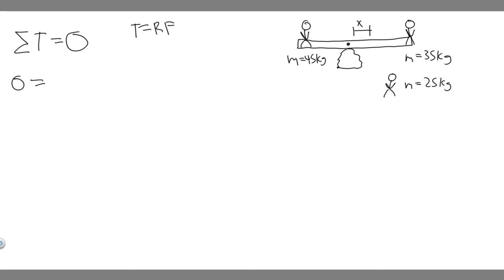So torque is really just R times F. We want to find the torque at each point, so let's draw a free body diagram. This is our pivot point at the center. There's a force going up from the rock — a normal force — but this will be canceled out, and you'll see why having this pivot point makes the problem easier.